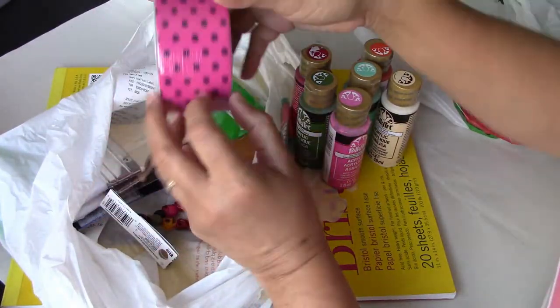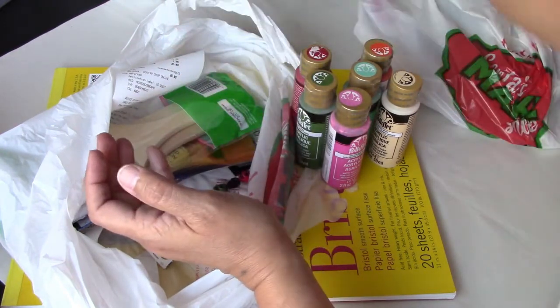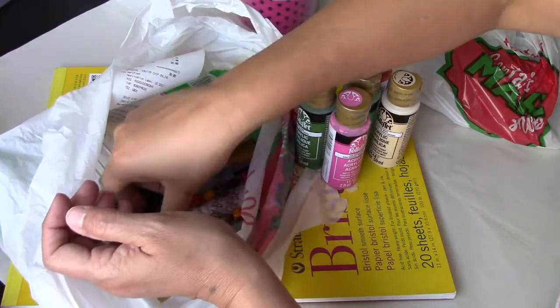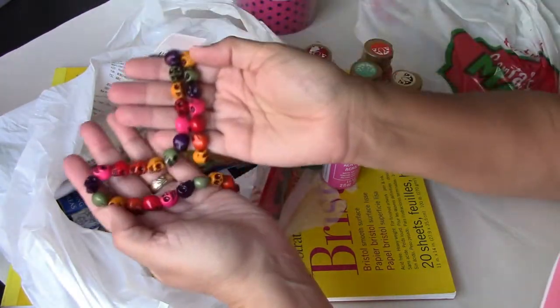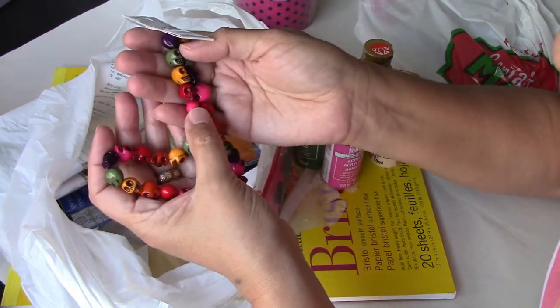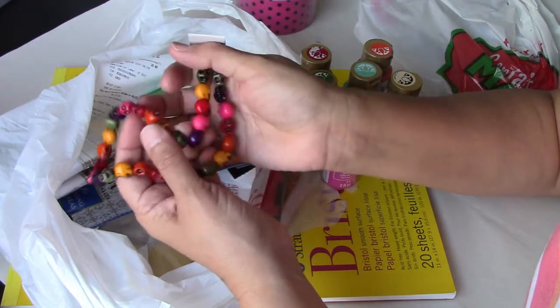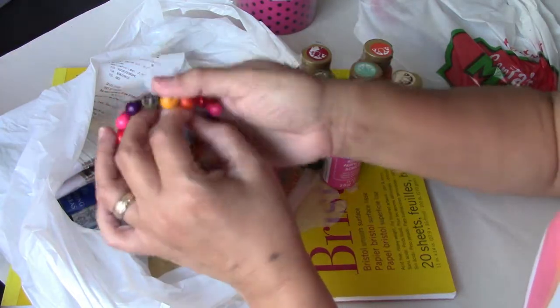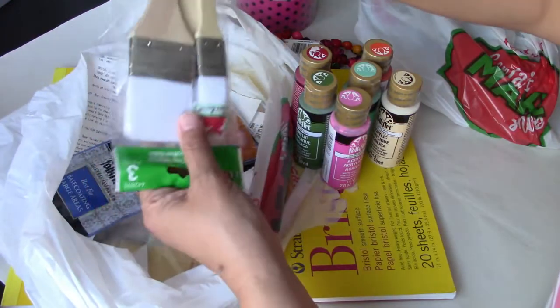I have this duct tape with polka dots, because of course polka dots. And I also found these super cute little beads of little skulls, which are going to be my Christmas presents for my little Frida doll. Just don't tell her — I'm going to do something with them, because they are super cute.